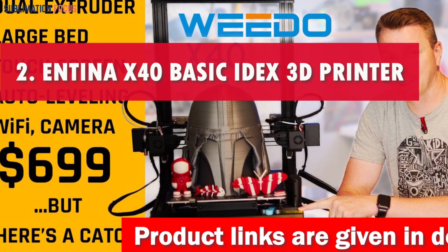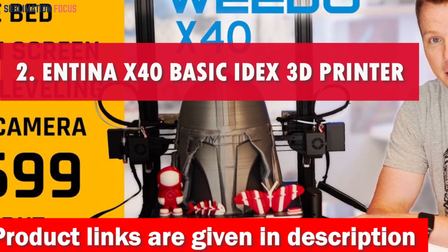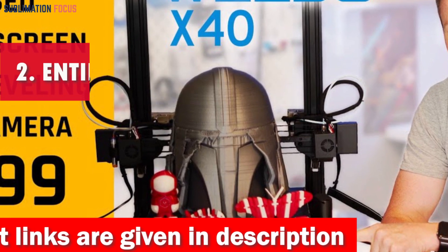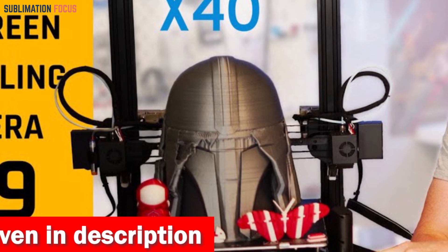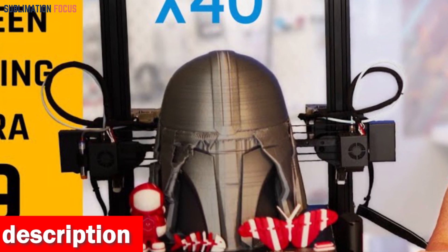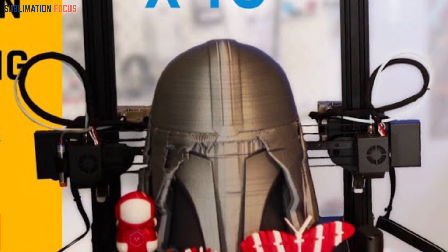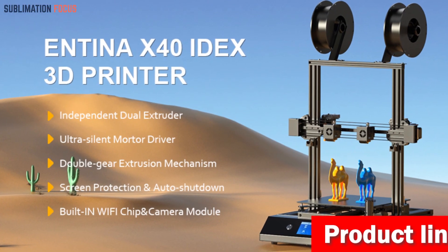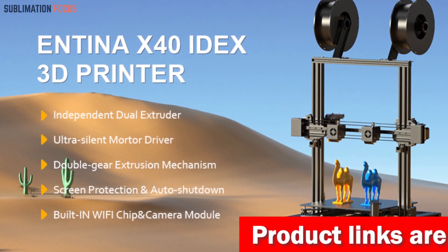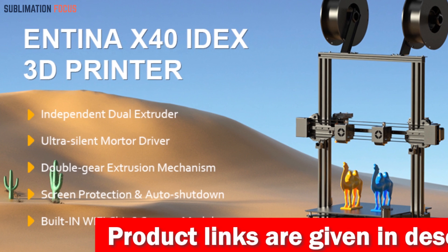Number two is the Antenna X40 Basic IDEX 3D Printer. The Antenna X40 Basic IDEX 3D Printer is an excellent choice for anyone craving vibrant creativity in their 3D printing adventures. Bursting with excitement, this printer is your ticket to a world of multi-color magic, featuring independent dual extruders offering four fantastic printing modes.